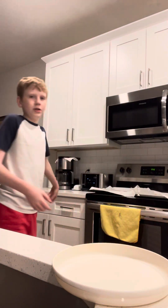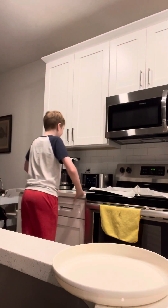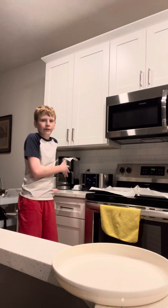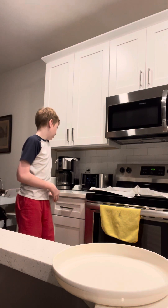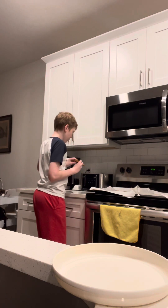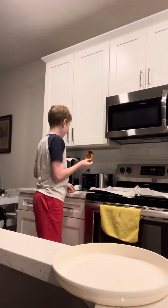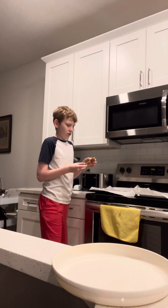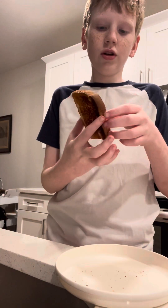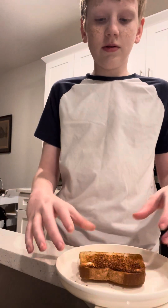Alright, my toast is almost done. I said 3. It's been cooking for a minute, it's about to be done. Just cancel. And perfecto, there we go. Let's turn this off. We've got a crispy, crunchy toast here.